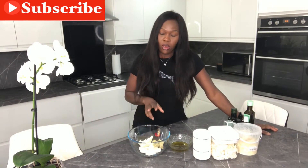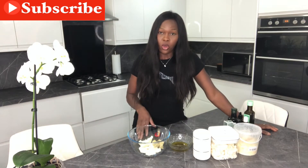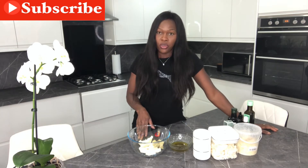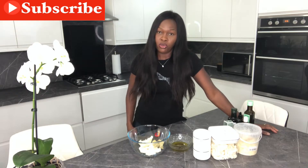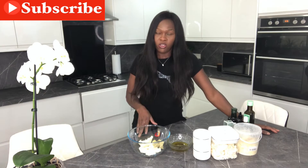Hi guys, welcome to my YouTube channel. Today I'll be showing you how to make body butter. This body butter is very rich in all the oils and I just like to give my skin all the nutrients it can get. I ran out of my body butter yesterday so I'm gonna do another one. I just thought to shoot this video to show you how I do it — I've got loads of oils.